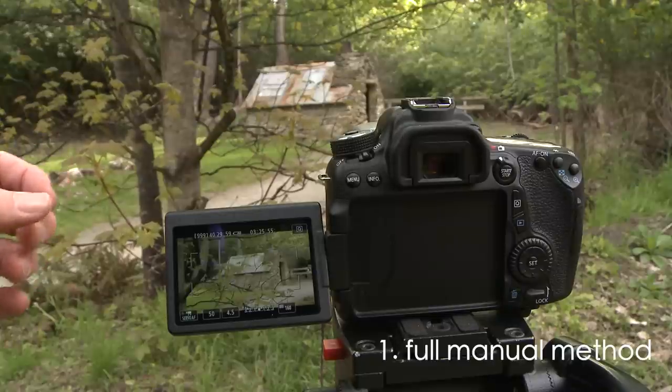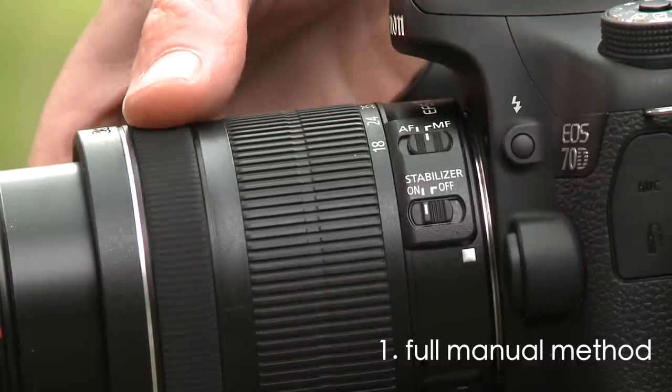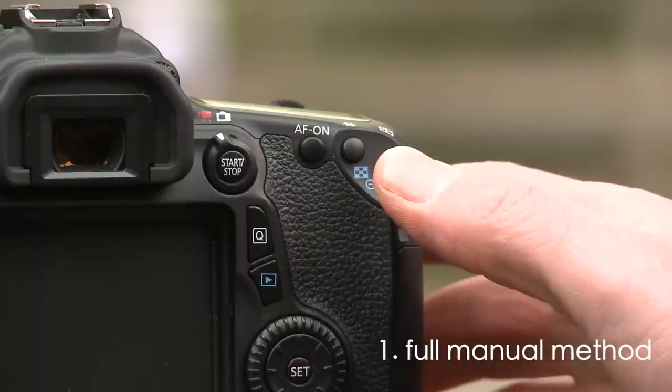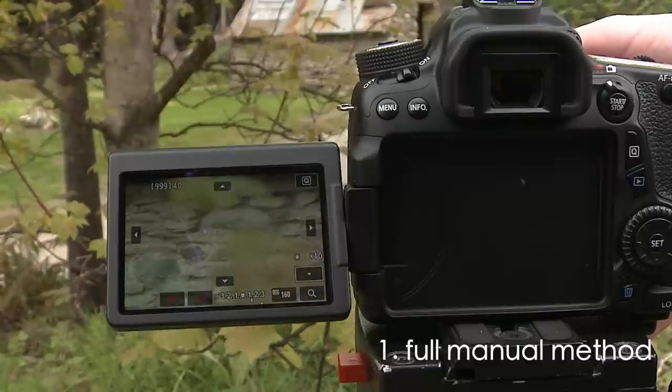Method number one: the full manual method. First of all, you switch your lens to manual focus. This means that you're going to be using the focus ring on the end of your lens. So you use the blue plus button, which will magnify your image in your viewfinder. That way now you can get your shot sharp — which I want to be the hut.